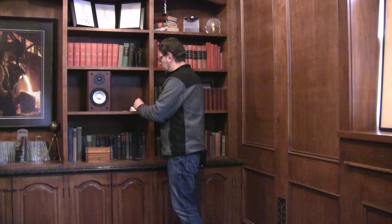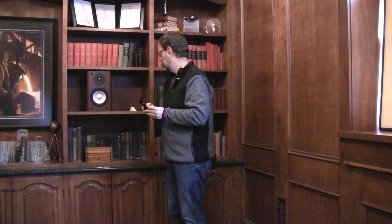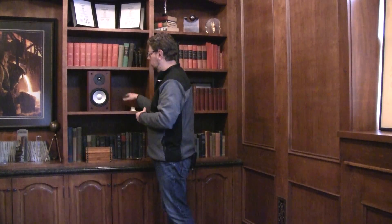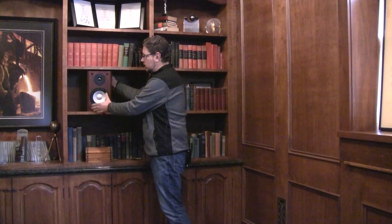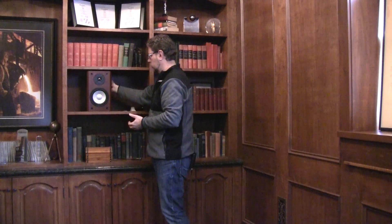If you use something like our full metal bracket to mount the speaker to a wall, you have adjustment so you can set the angle to fire at ear height. If you don't wall-mount it and you're putting it in a cabinet, again use something to prop the back of the speaker up and angle it down towards the listening position.